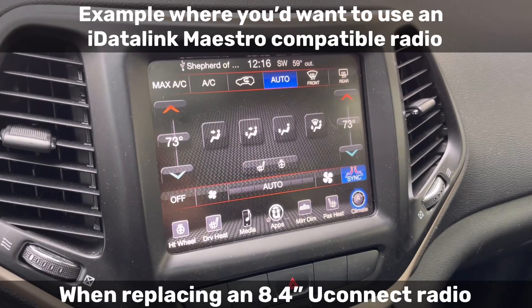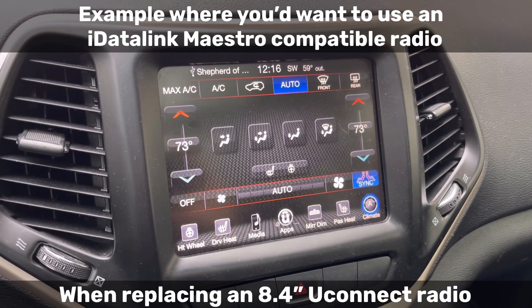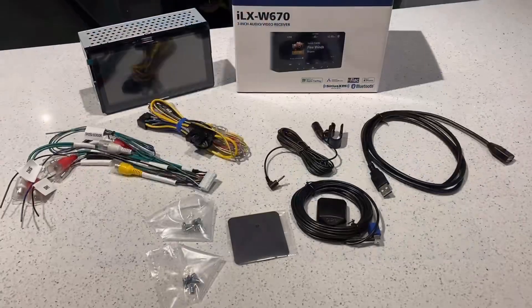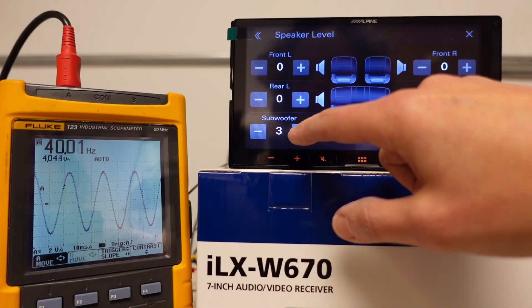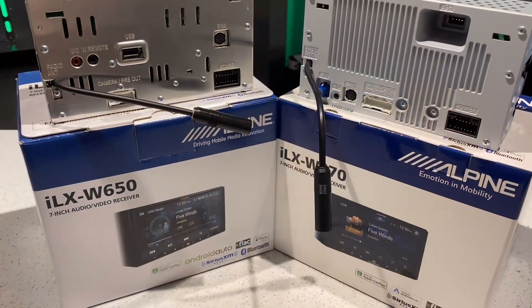I am kind of nervous about the 670. I'm always anxious about new stuff — that's just how I am. I get into familiarity with something and a routine, and then all of a sudden it gets changed up and I have to feel my way around it. So today I want to get to know the ILX W670 by doing some bench testing and see what it's all about.